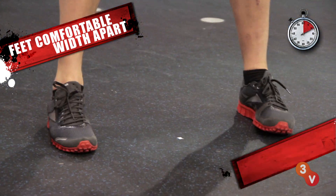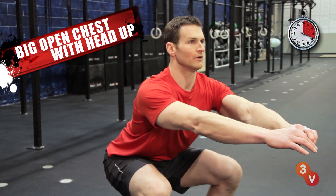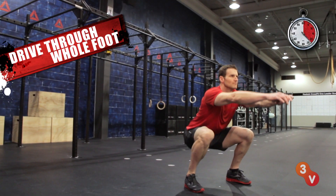One, set your feet with a comfortable width, toes lined up. Two, push your hips back like you're sitting in a chair as you lower down into the squat position. Three, keep a big open chest with your head up. And four, drive through your whole foot to return to the top.